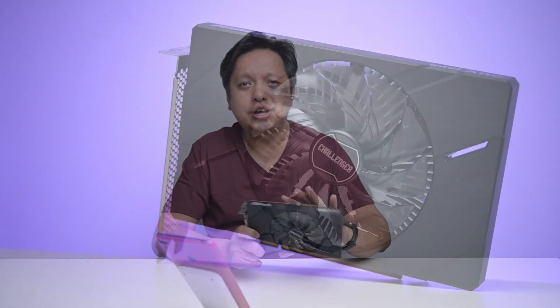Hi everyone, welcome back to GoFryze. This is my video about the Intel ARC A380.